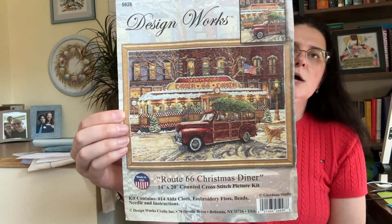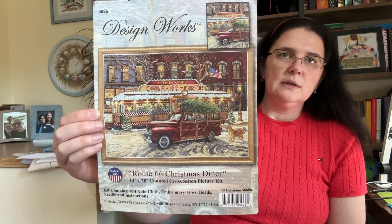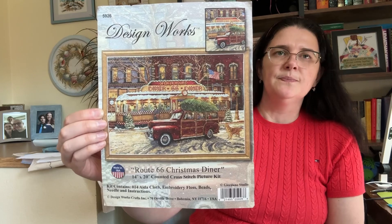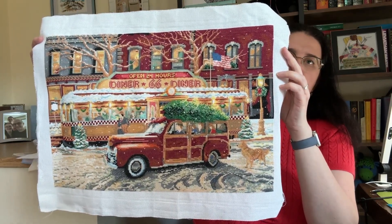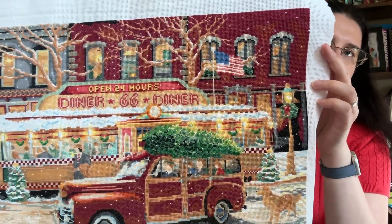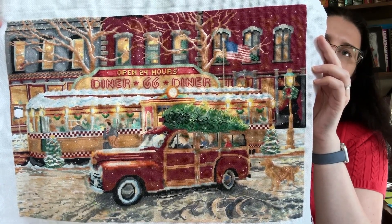The first one is Design Works — Around the Table Christmas Diner — and for now it's my oldest WIP and the biggest one in my work-in-progress collection. I started it in January 2023 and I've finished all the cross stitch. All I have left is backstitch and some beading. Those trees have beads on them like lights, and the diner itself has beads on it as Christmas lights too.